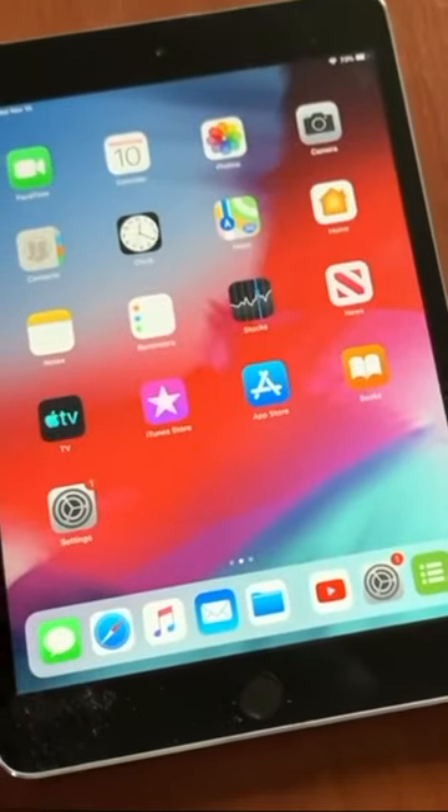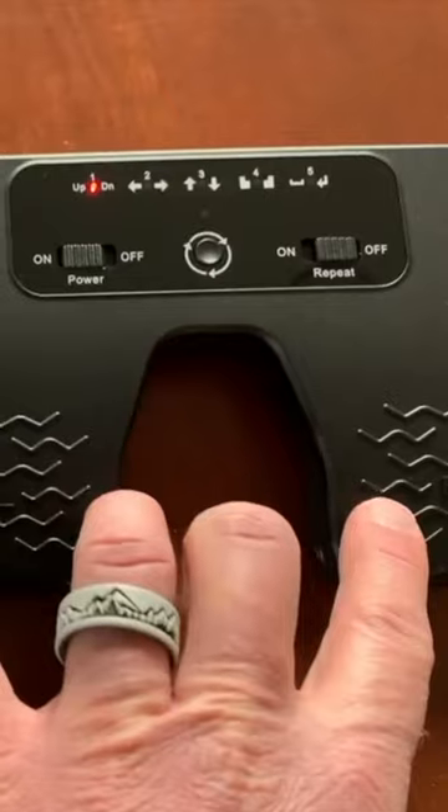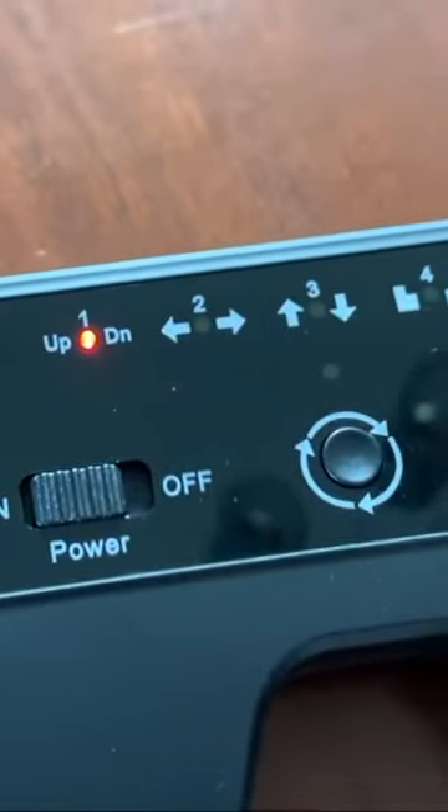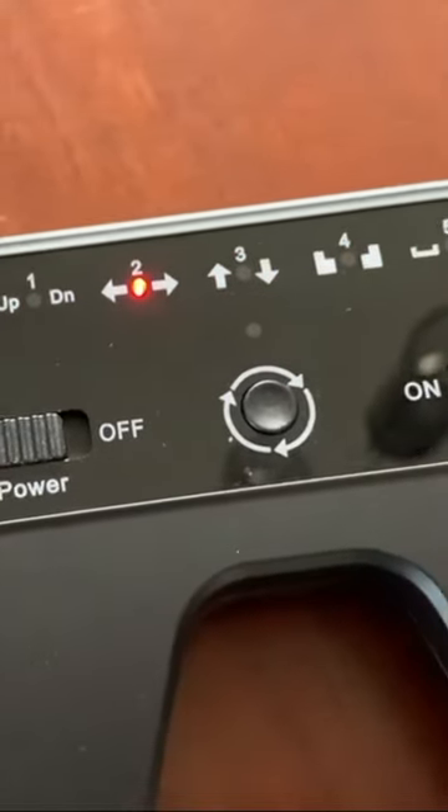First, we need to have all of our music in a document that this is able to control. Second, we need to choose the type of controls that we want it to be operating. You can actually switch to that by clicking the middle button.